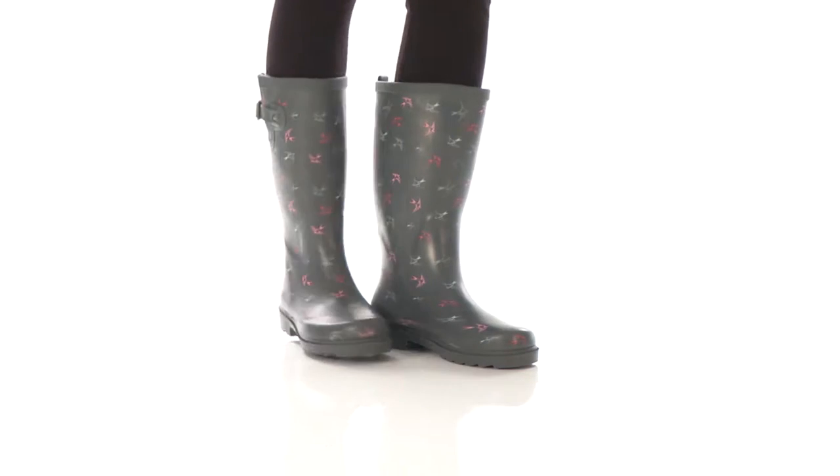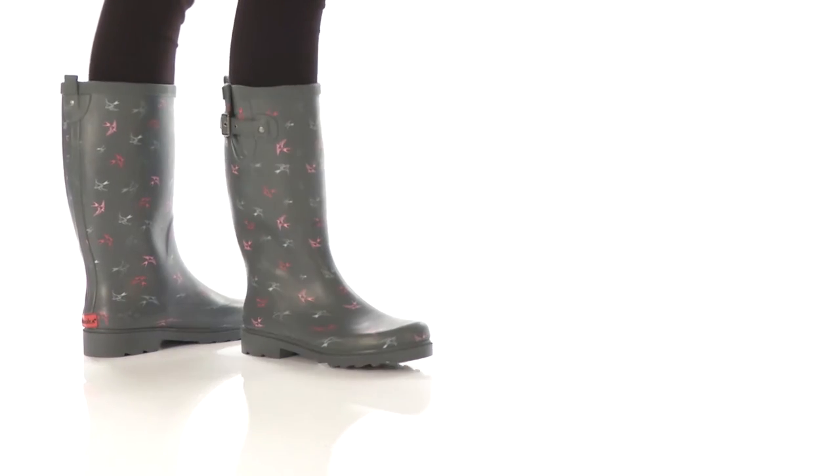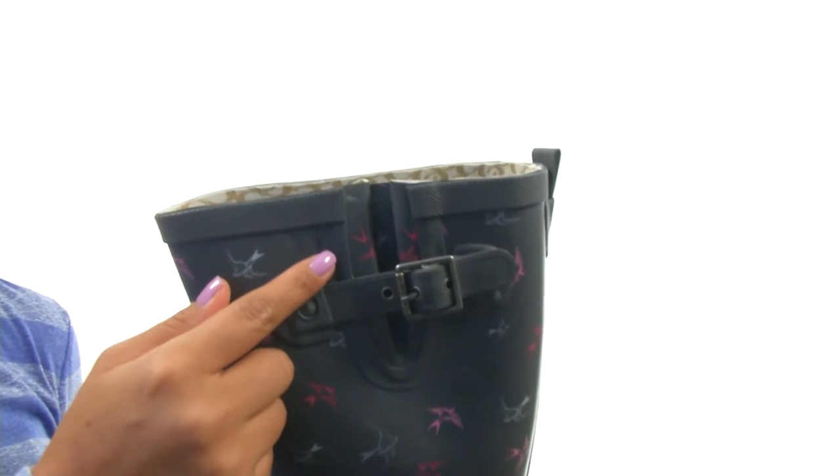Hi everyone, I'm Nelly, and this is Spirit Sparrow's Rain Boot from Chaka. These rain boots have a natural rubber upper with an easy pull-on construction, along with an adjustable strap for a secure fit.